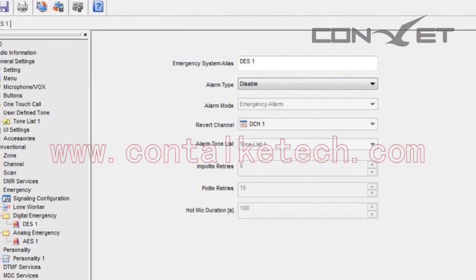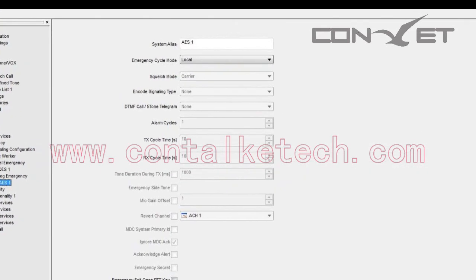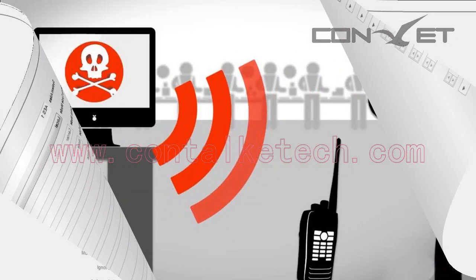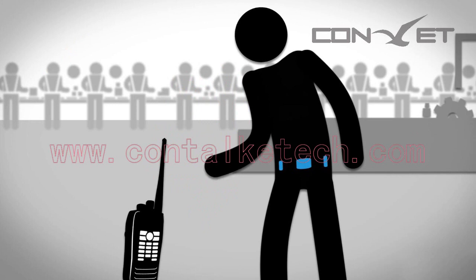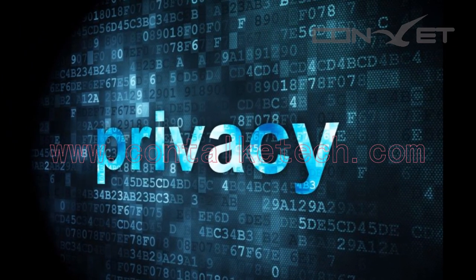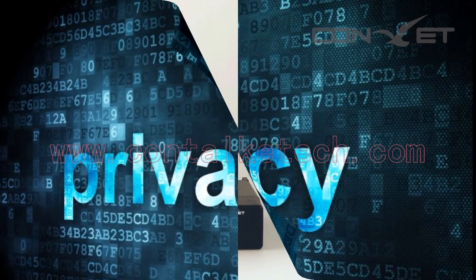Emergency Option: The DMM80 allows you to indicate an emergency, receive an emergency alarm, and respond to it. Security: This allows you to enable or disable any radio in the system — for example, you may want to disable a stolen radio. Privacy: This feature helps prevent eavesdropping by unauthorized users on a channel.